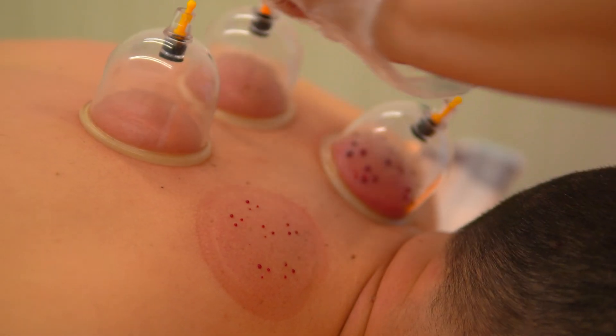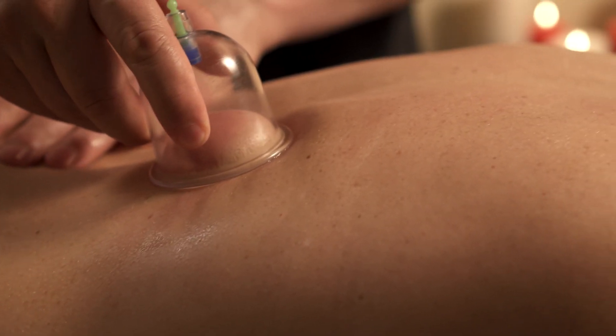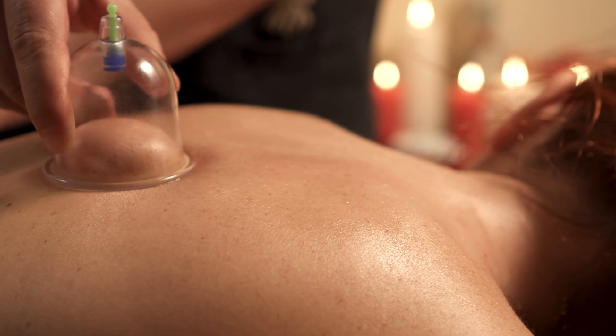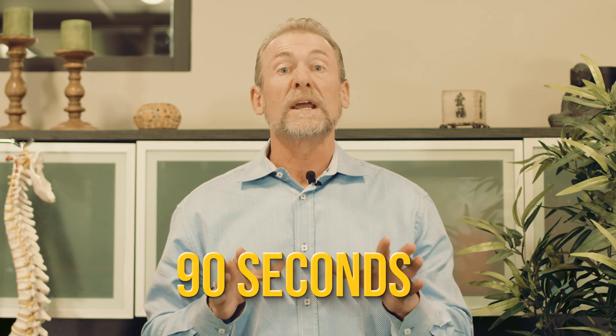In the Chinese medicine world, cupping is releasing stagnation from inside the system, which is why you see bruising — it's pulling blood up to the surface. From a more Western perspective, the mechanical lifting stimulates all kinds of nerves that send signals to the brain. You can manipulate the cups by twisting them quickly and moving them back and forth in different directions. By doing that for about 90 seconds, it creates a ton of information going to the brain, lifts out metabolic waste products, creates that bruising, and gets fabulous results.